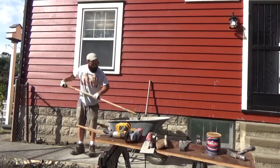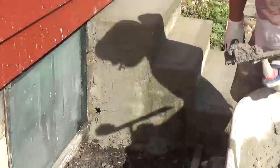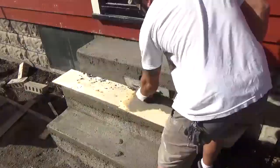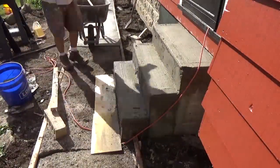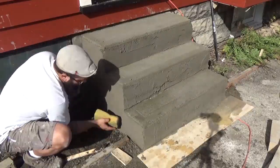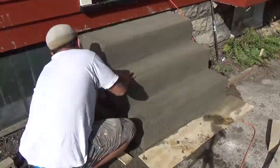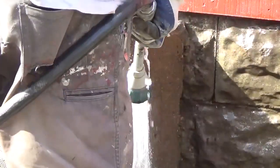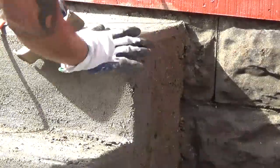I'm parging the block and the stairs and everything with just standard bagged mortar. I've done two different videos about parging, so I didn't film this part — if you really want to watch a dedicated parging video, just go to my channel. I've got one for indoors and outdoors. The corner of the stairs made me a little sad that I knocked it off, but since I was parging it anyway, I just took the edging tool and smoothed it out there. No one will ever know.